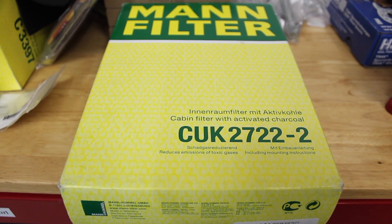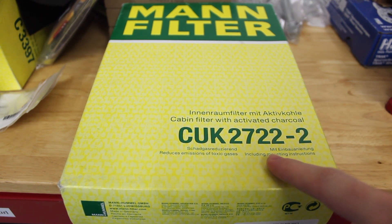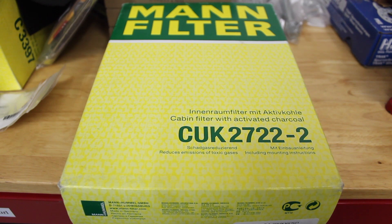Hey everyone and welcome to another one of our videos. Today I'm going to be doing a quick one on the W221 S-class — replacing the cabin filter. The 221 cars take Mann part number CUK2722-2. The filter is located under the passenger side of the dash.